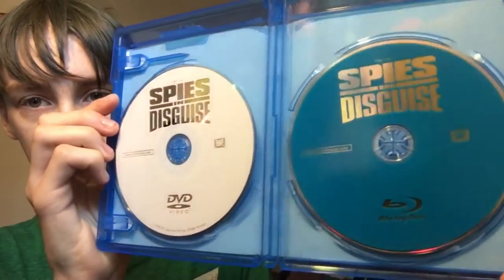Let me take the digital code out. This is the Blu-ray and the DVD. It's kind of disappointing that they didn't add a design to it. But eh, making the movies is hard enough work.